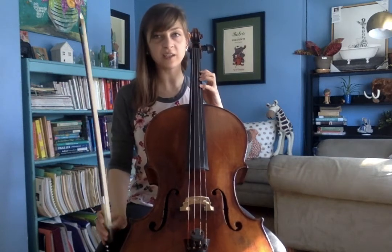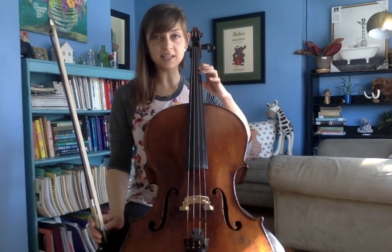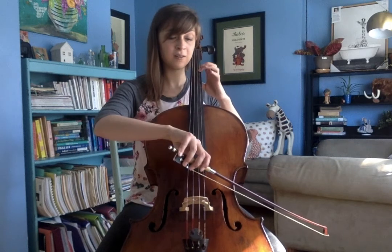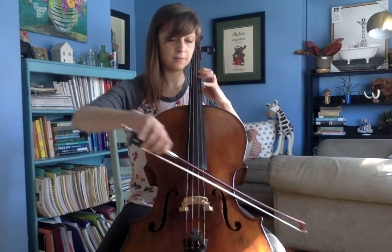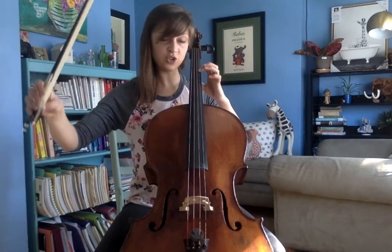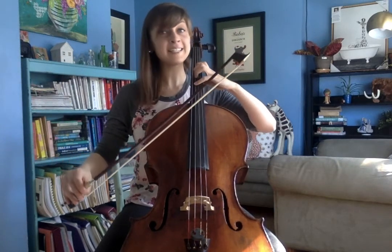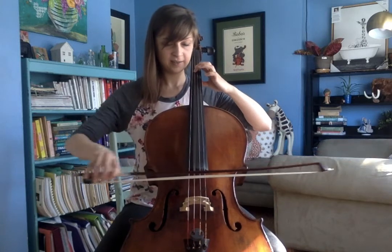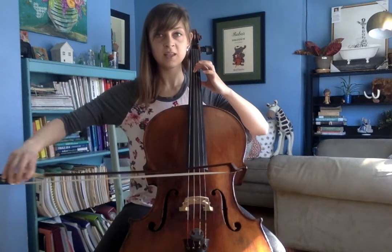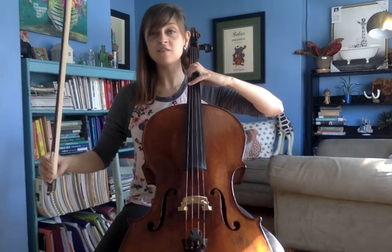Feel free to try this on your other strings. On your A string, your first finger would be on C sharp, second finger D — and what's higher than D? E. On your G string, first finger on B, then B, C, D. And on your C string, your first finger is on E, then E, F, G.